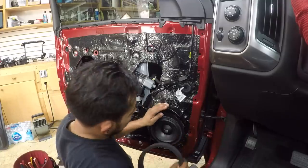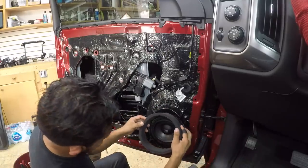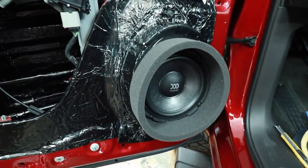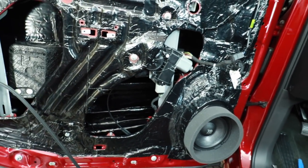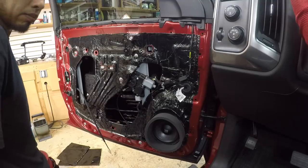We've finished doing the Roadkill deadening, put in the speaker, and now the final touch is going to be the Fast Ring. Let's put the door panel back together.